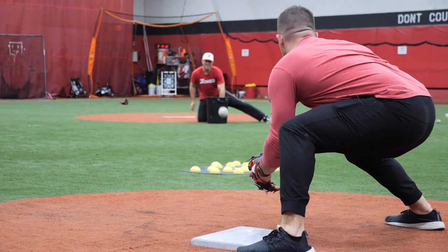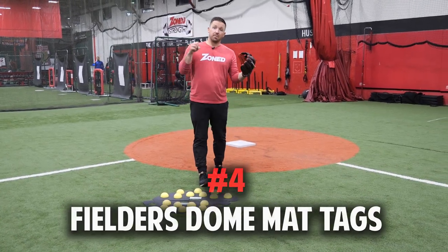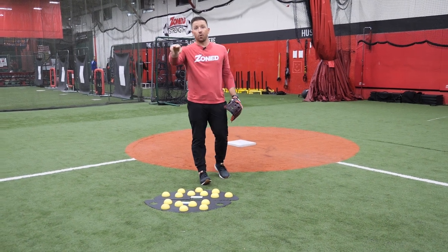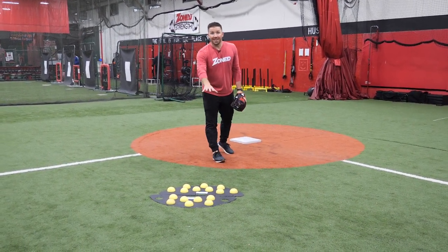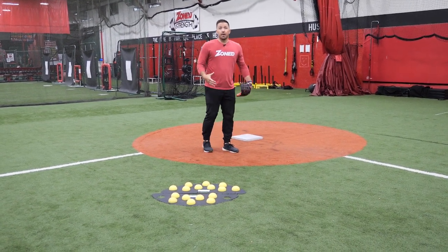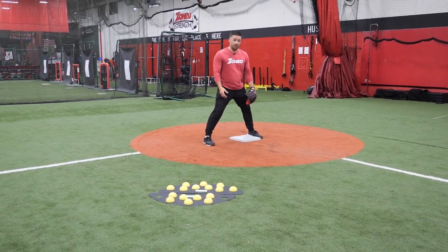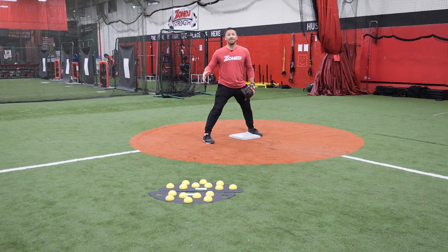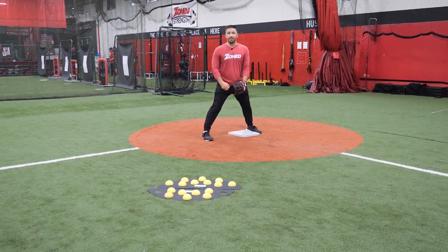Coaches, our next best way to teach your players how to tag properly — we've got Fielder's Dome Mats, a player, and a coach rolling ground balls. Coach Duke's going to roll me a ground ball and I don't know where it's going to hit. It might take a bounce up or it might stay down. I'm in a good position where I'm going to let the ball travel, making sure I'm working from the ground up. I want to make my quick tag. If it takes you so far offline, just go and secure it and don't let the ball go into the outfield.